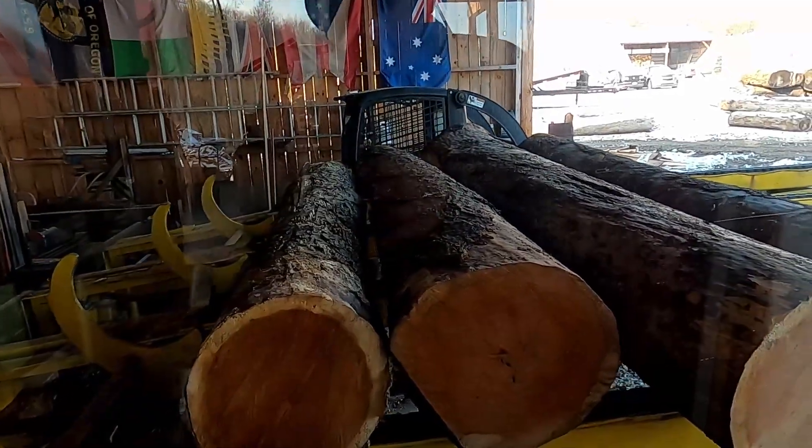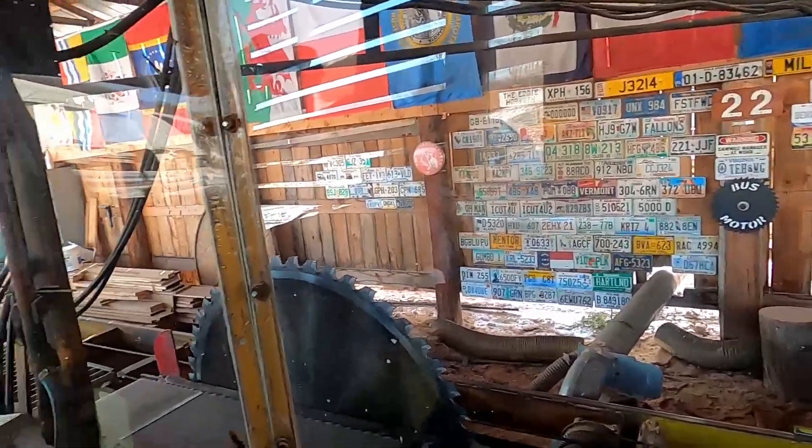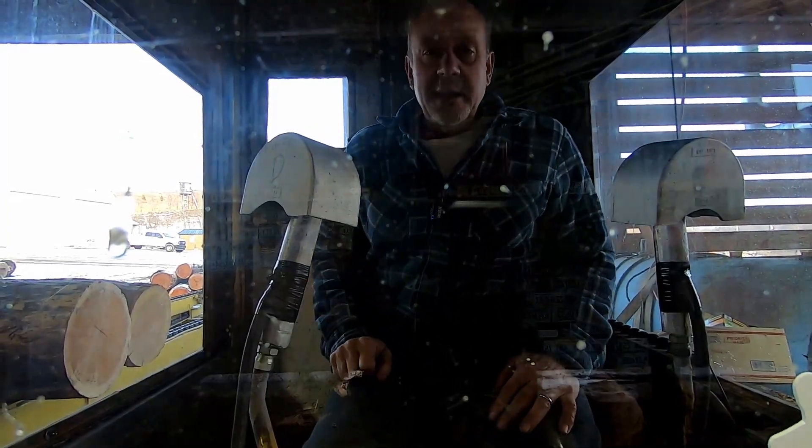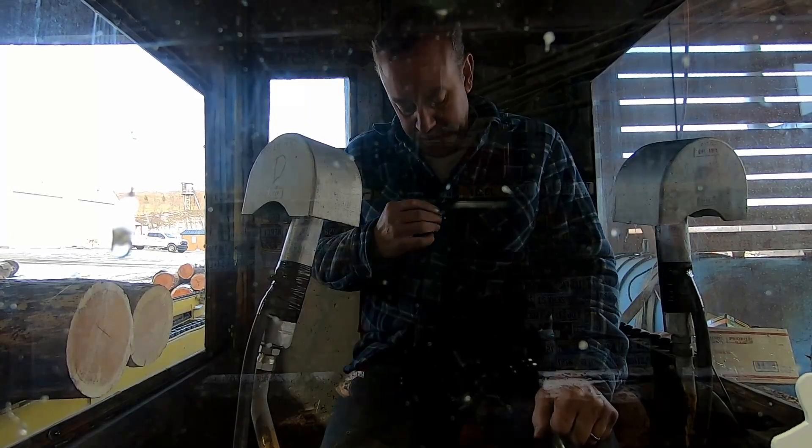Got some more logs on the deck ready to roll, windows nice and clean. There will be some sawing in this video. I just want to bring everybody along for the ride and show you — this is part of maintenance. When you own a piece of equipment, you do spend some money and time. We've got a good solid starter, we're good for another — it'll probably outlast us hopefully. Okay everybody, we decided to go ahead and saw. It's going to take a minute for the hydraulics to warm up.